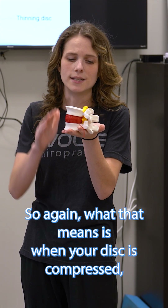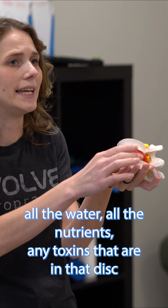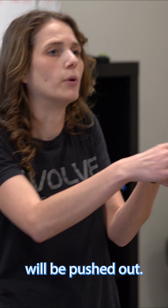What that means is when your disc is compressed, all the water, all the nutrients, and any toxins that are in that disc will be pushed out.